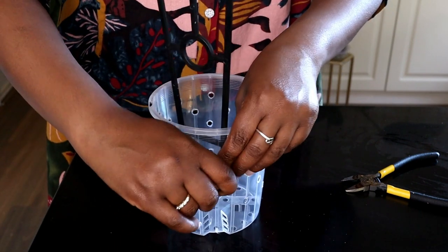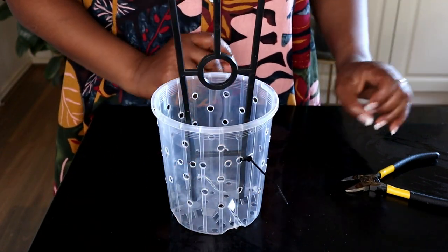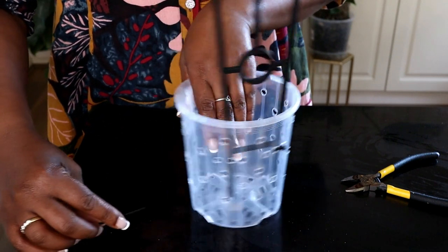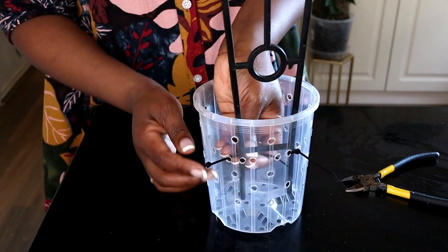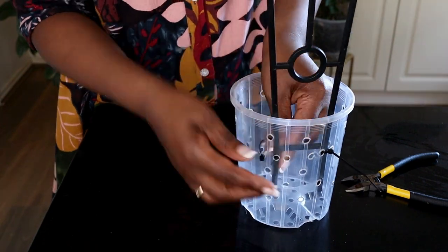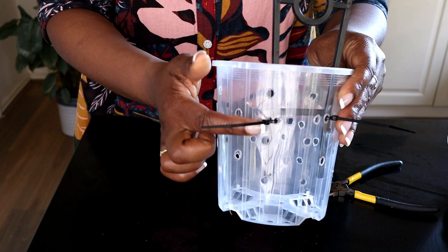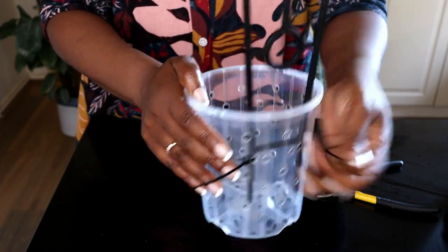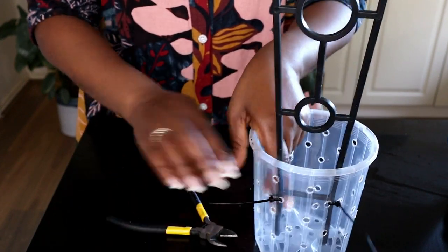That one's attached and I'll put in the next one. Note that I'm putting the heads of the cable ties on the outside of the pot — you'll notice I've put them on the outside and not the inside.